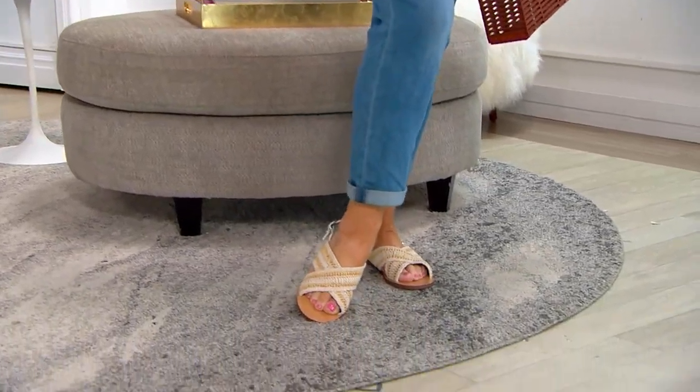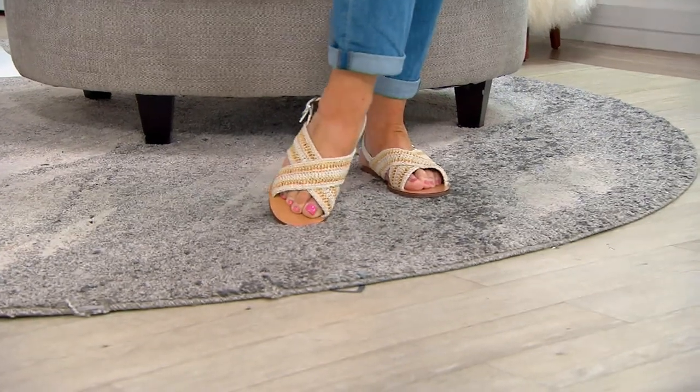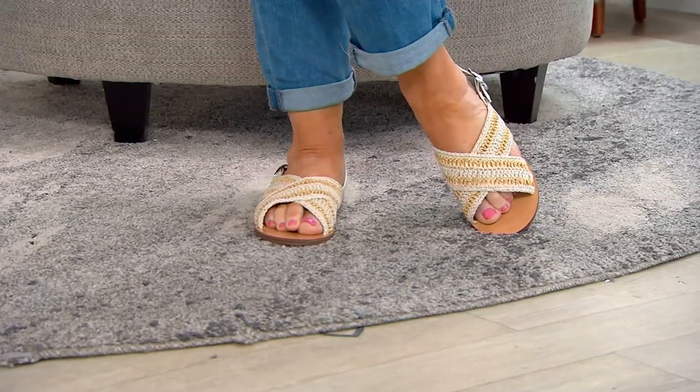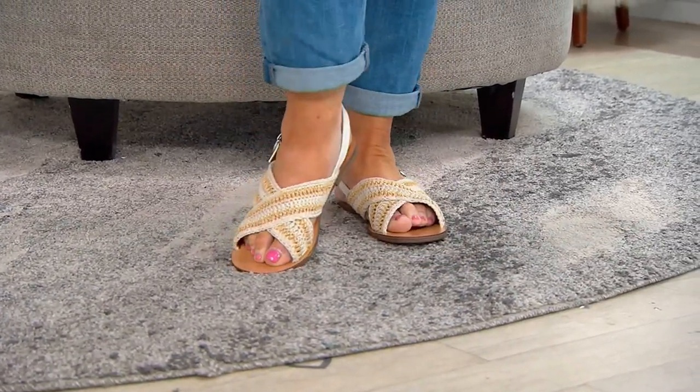I'm going to have to put these on. Oh, I've got my red ones. Scotty, do you love flat sandals? Sometimes flat sandals are the ones that you wear to the beach — they're your go-to. These are taking you from day to night, these sandals, because of all the details.